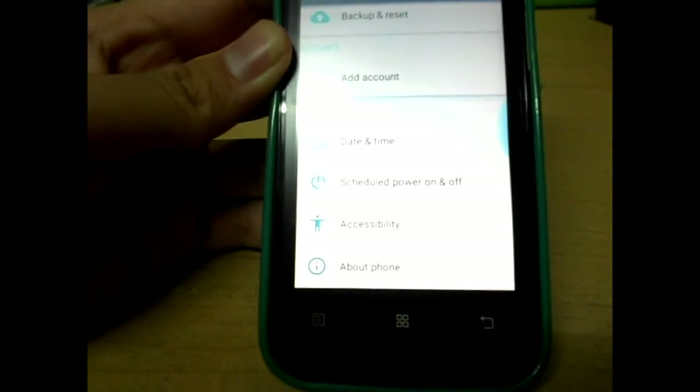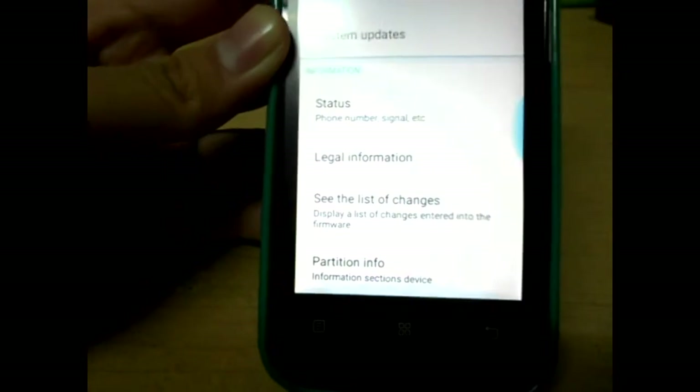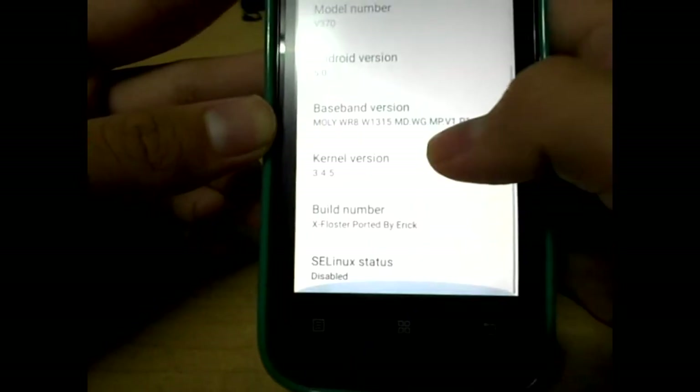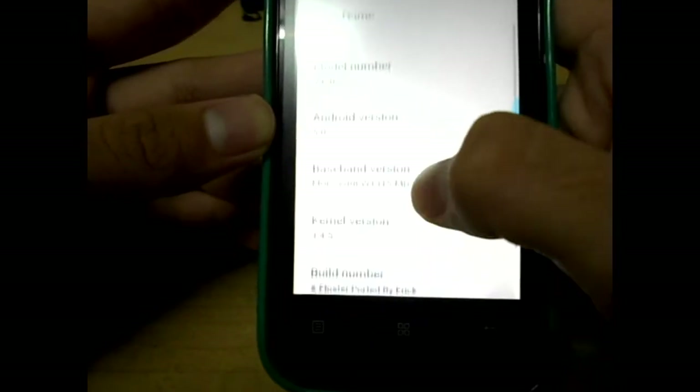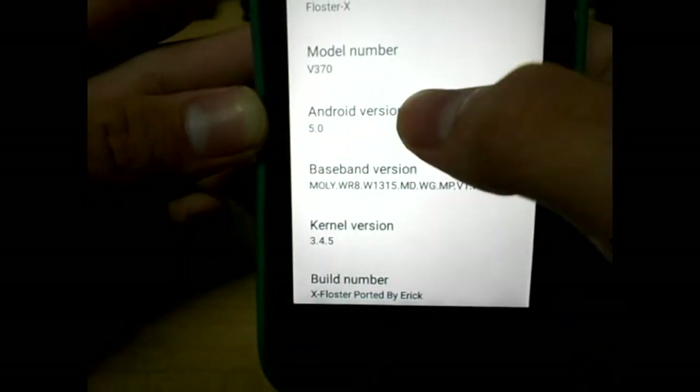This is a fully featured ROM. I just installed it yesterday and found that it's really good. The ROM name is Floster X, which is referred to as a stock ROM.